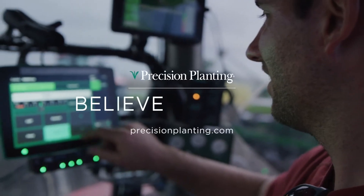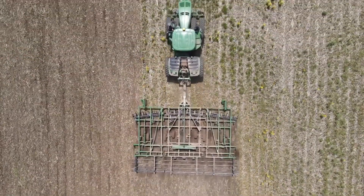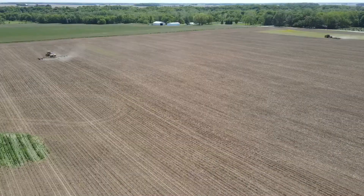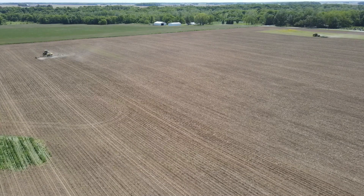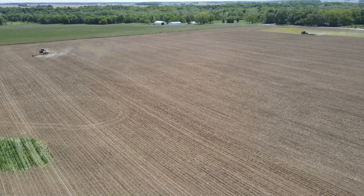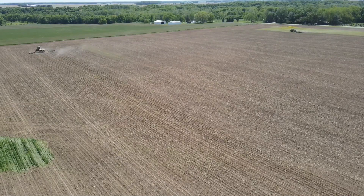Precision Planting is for farmers like you who believe in better. And talking about variable conditions, here we are tilling a field this spring — a new-to-us field that had been vertical tilled by somebody else in the fall. So we're just getting nice and level. We had actually just been across the road in a no-tilled and cover crop field.